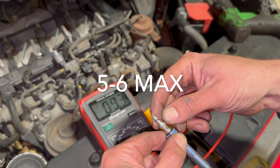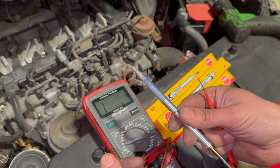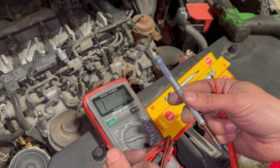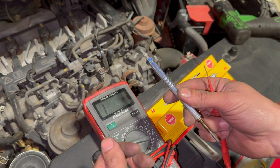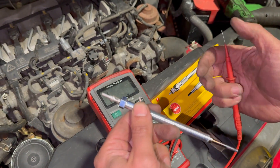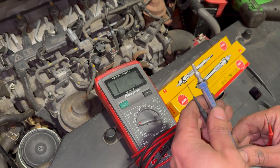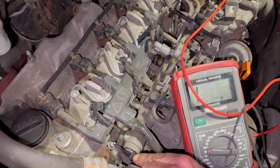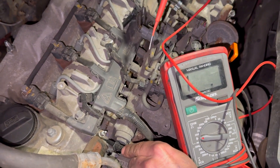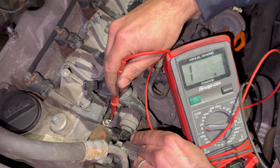You can just see we've got continuity with that. Any glow plug really wants to be less than — ideally it reads the same as a new one — but any glow plug doesn't really want to have more than six ohms of resistance. Anything more than five or six ohms and it wants replacing. If it's got no continuity at all, it means it's basically open circuit, so the glow plug is completely dead. We'll test all of them now.